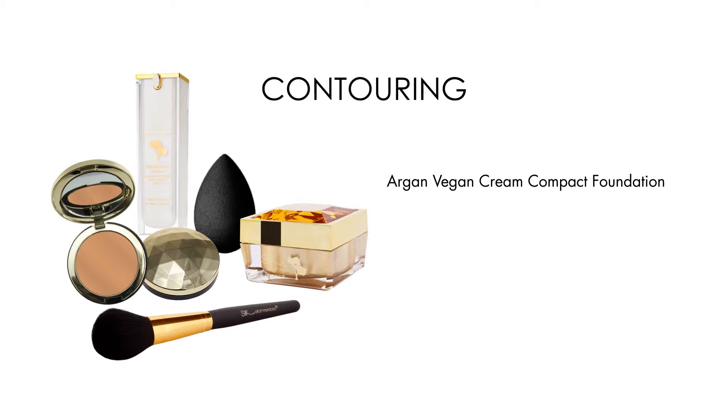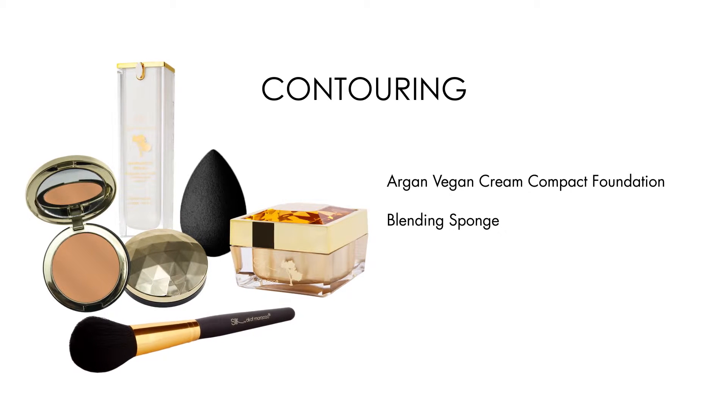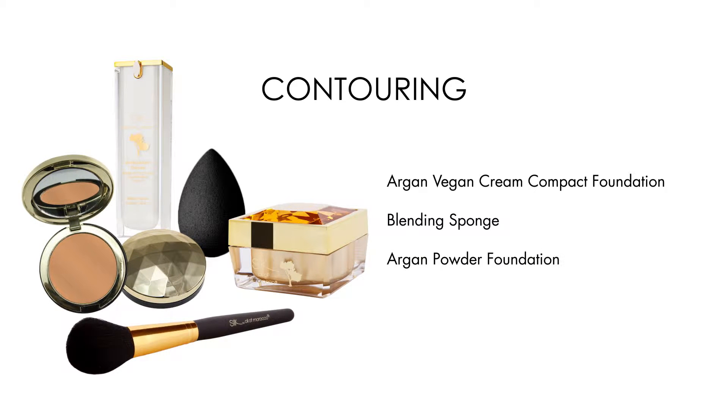Contouring and highlighting are all about bringing the right shades and lights to the face. The technique is made easy using Silk Oil of Morocco products already in your makeup drawers.